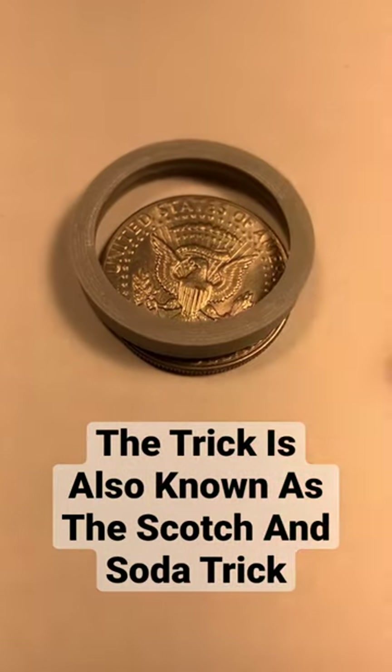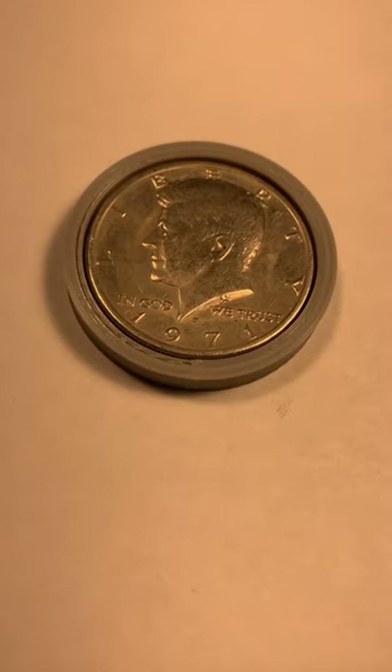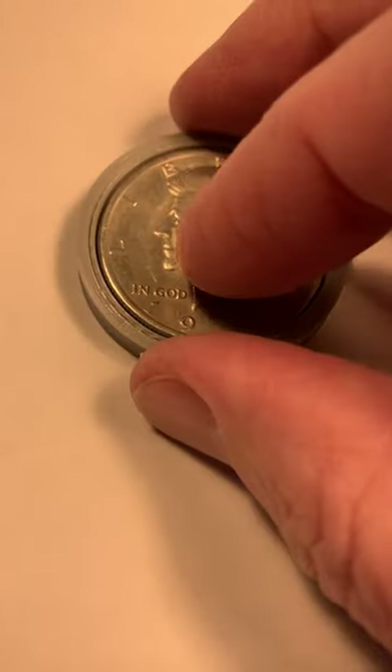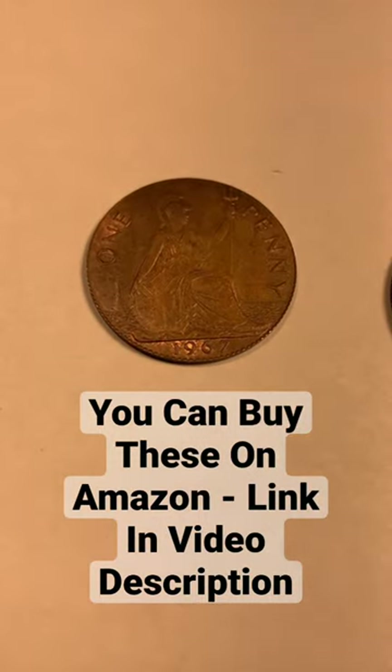But if you have a special ring, you can open the magic coin. Let's see what's inside. You take the magic coin, put it in the ring, slam it on the desk very hard, and you'll see the magic that is the magic coin.